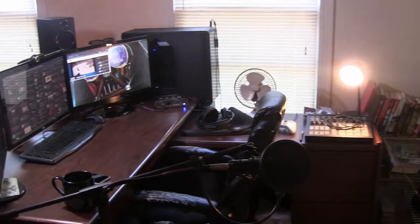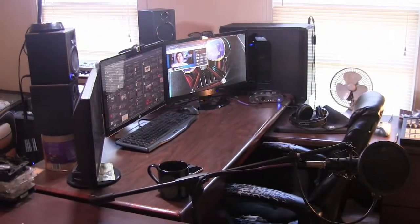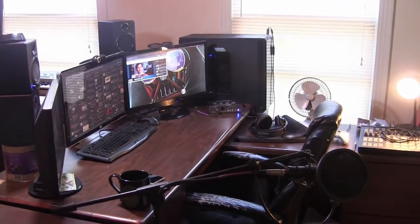Today we're going to take a quick tour of my setup, where I play games, do the Linux Tech and Gaming podcast, and where I generally just chill out.